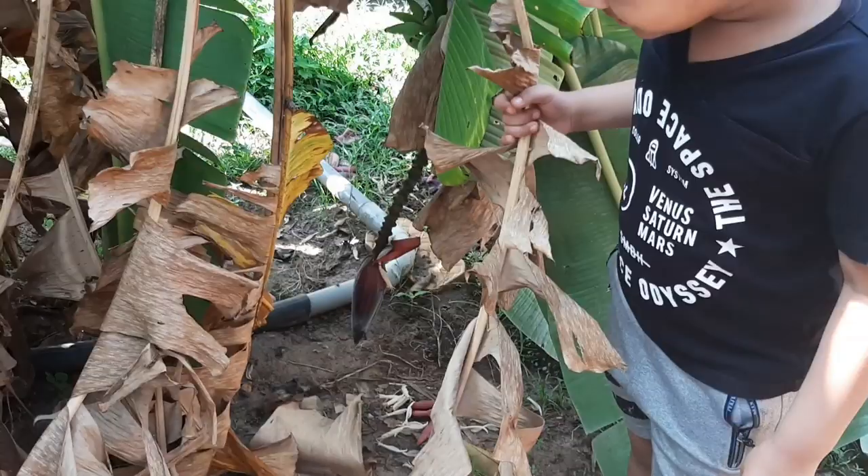Hello everyone! Welcome to the group of the OFA.